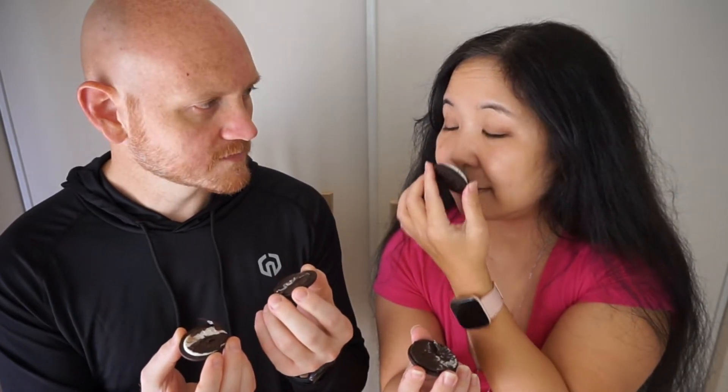That confetti cream smells like birthday cake — that icing, it smells like vanilla frosting. It actually smells like birthday cake. Like birthday cake batter — oh, that's it! It's not the icing, it's the batter — that's what I was trying to think of. The chocolate smells good too, that rich chocolate.